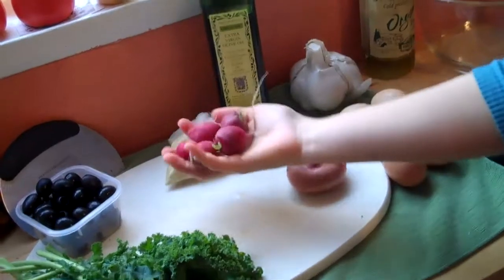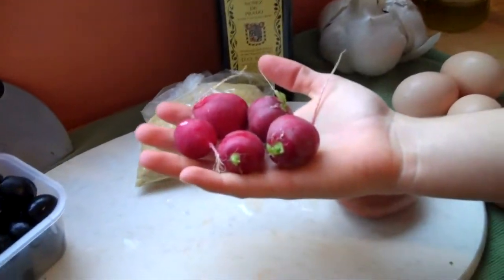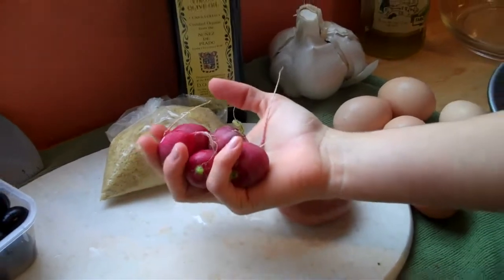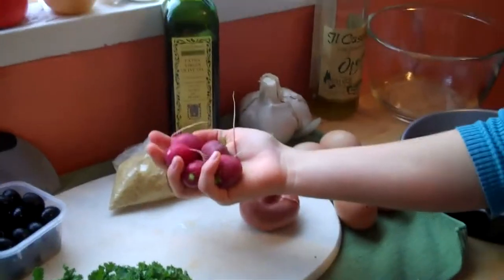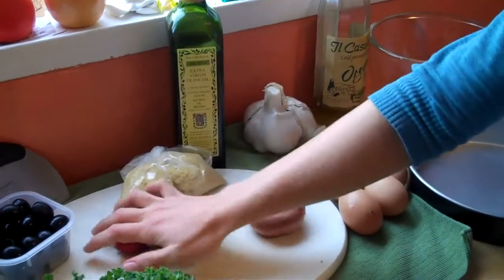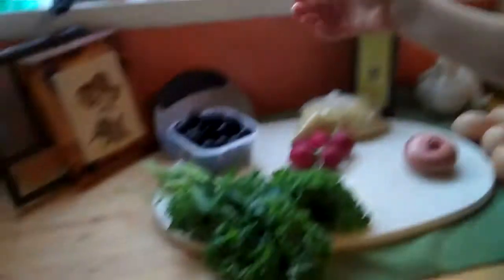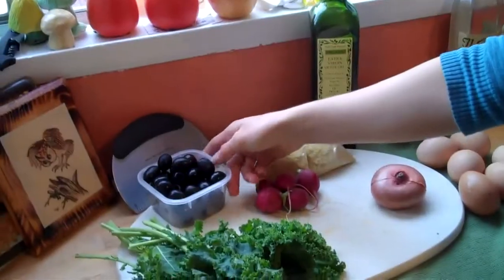Then we've got radishes. This is just a random thing I decided to put in, just to add a little spice. They're probably going to go bad within the next few days, so I figured why not put them in the frittata. Kale, obviously, because I love kale and I like to put it in everything. And then black olives, just from the can — nice big olives.